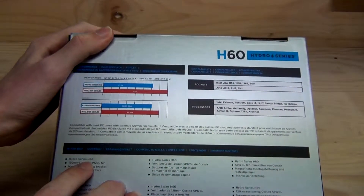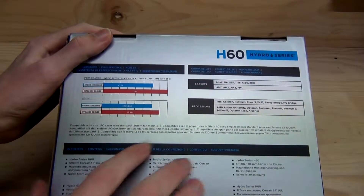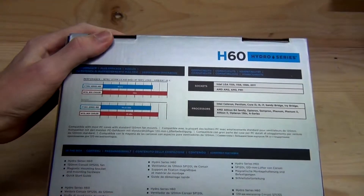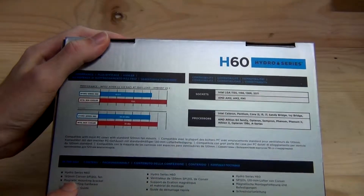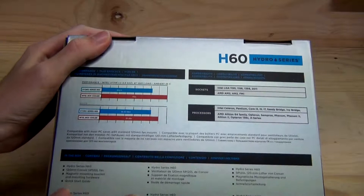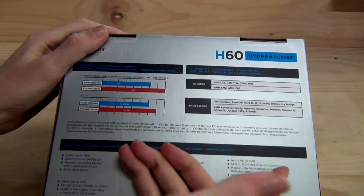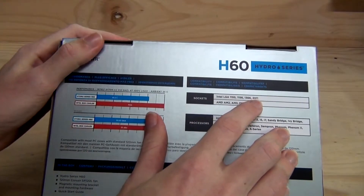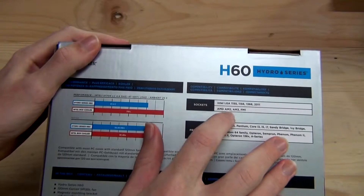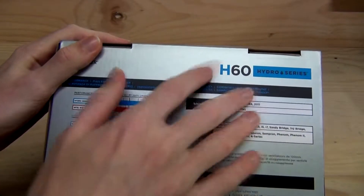In the box, we've got an H60, hopefully. A Corsair SP120L — that's a more basic version of Corsair's pressure series of 120mm fans. We have a magnetic mounting bracket and mounting hardware, and a quick start guide. It supports LGA 1155, 1150, 1156, 1366, and LGA 2011, and AMD AM2, AM3, and socket FM1, and then it lists some processors which use those various sockets.